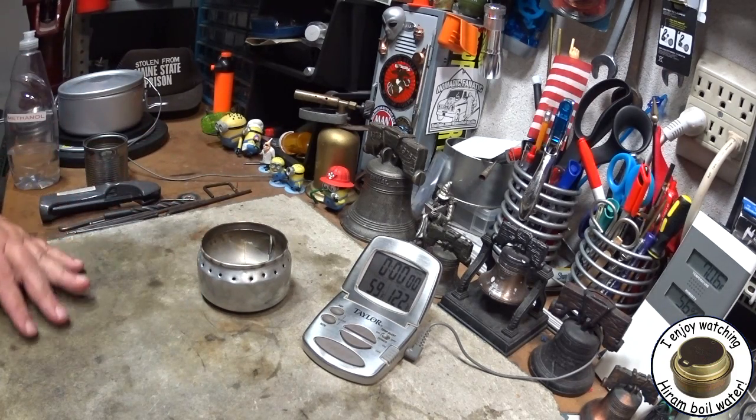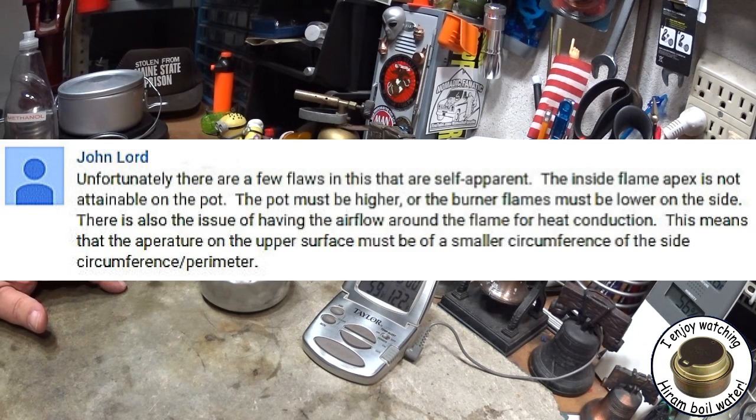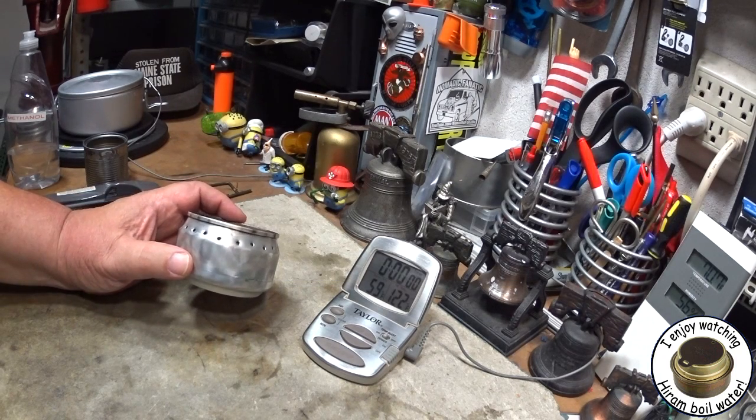In the last video I got a comment from John Lord where he said the pot must be higher or the burner flames must be lower on the side. So I thought maybe I'd try his suggestion out today.